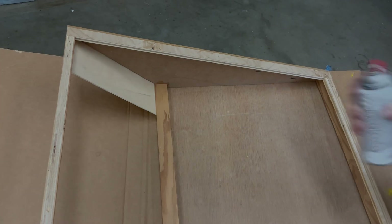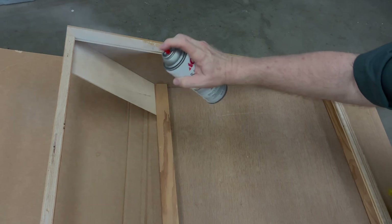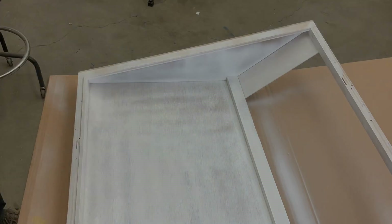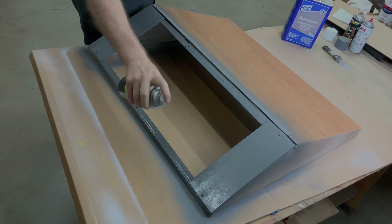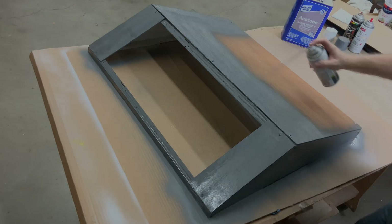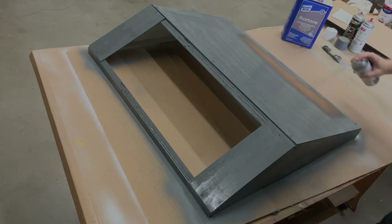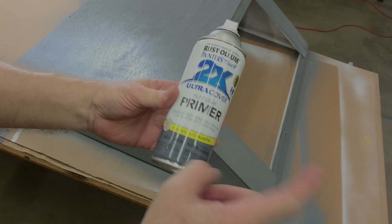I want the inside of the case to be white because I want it to reflect light nicely. Man, this Rust-Oleum primer is nice stuff — not a sponsor, but ultra cover. They're not kidding. That stuff worked great.